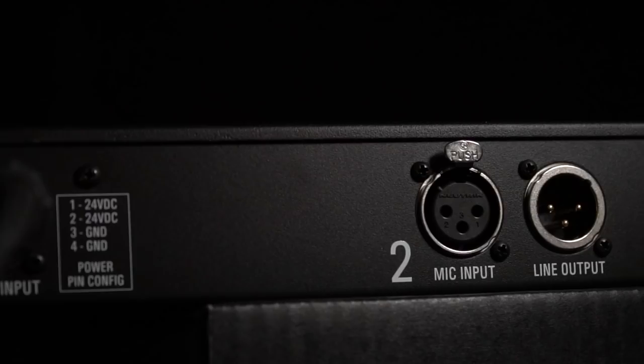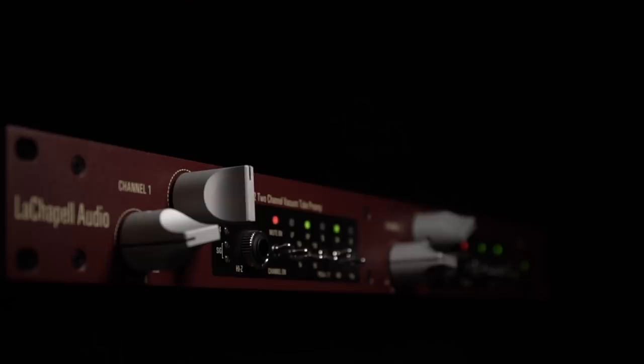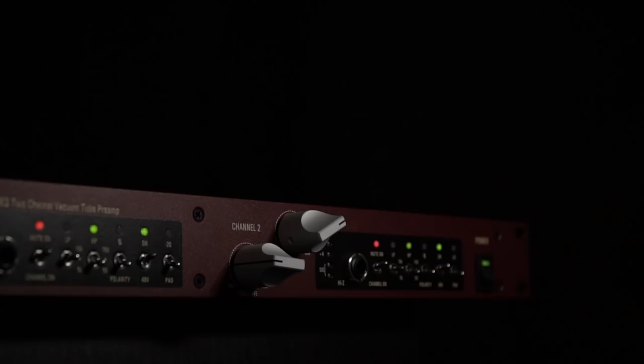Hey, thanks for coming back to the channel. Today we've got the LeChapelle 983S Mark II two-channel vacuum tube microphone pre-amplifier on the bench for a first look.